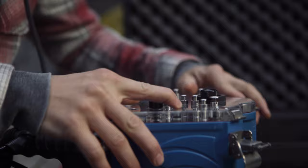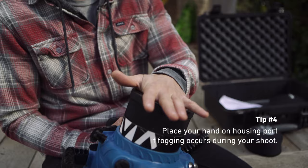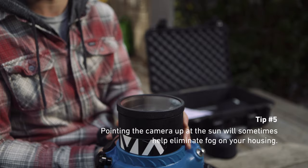So if your housing does fog, there are two things you can do to help save the situation. One is you can take the palm of your hand and press it against the port — this will cause a bit of heat to push down on the fog and disperse it evenly. The other option is pointing it up at the sun. This is a little hit or miss though, because it's either going to fog more or fog less, depending on why your camera's fogging.